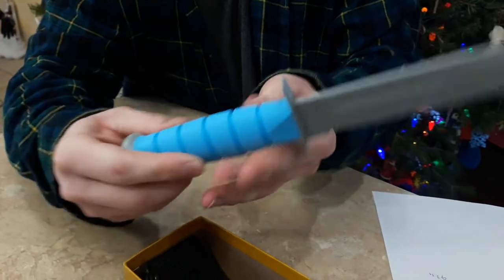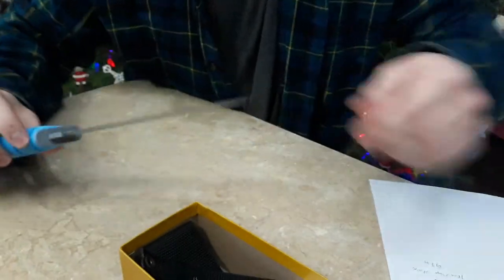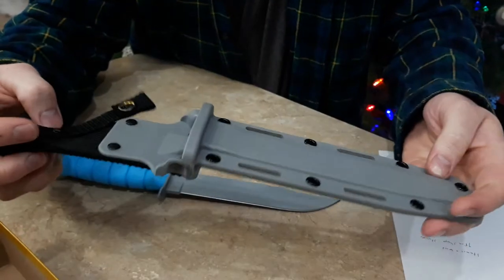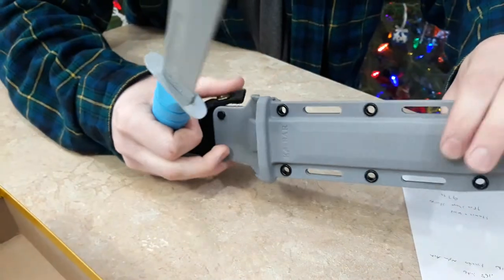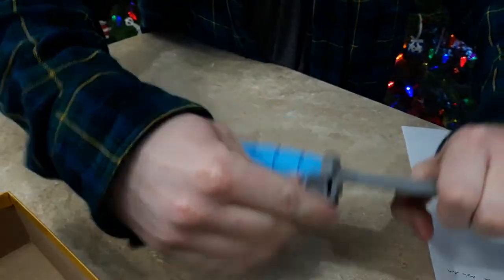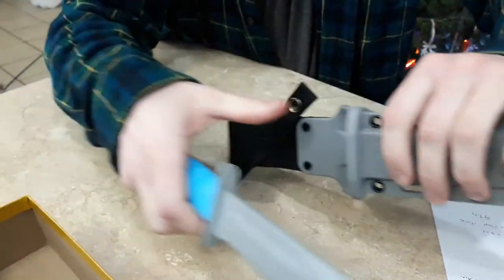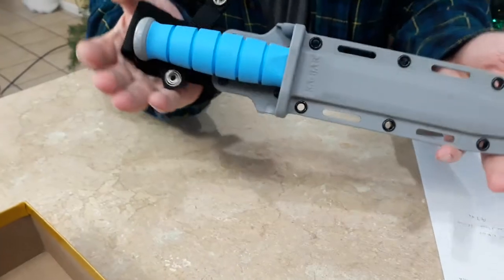That blue handle and the gray blade are really cool looking. Of course it's razor sharp, like all KA-BARs. It comes with one of these glass-filled nylon sheaths which is also gray — matches the blade. It slides right in there, and to take it out you push the retention tab down with your thumb and pull it out so you don't break the plastic tabs off.